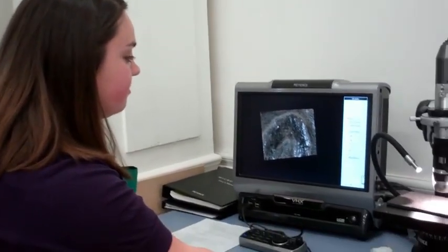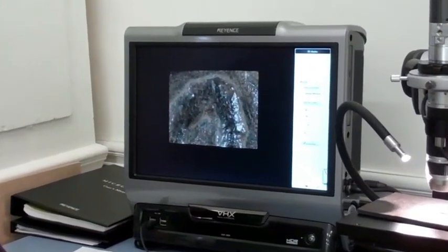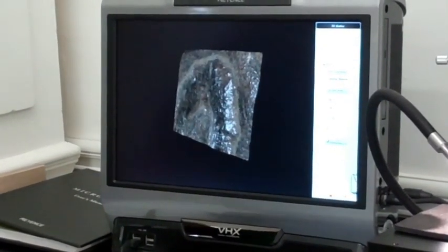We can see these images as a 2D file or a 3D manipulatable file, which we can spin around and look at different heights and take measurements for our reports and blogs.